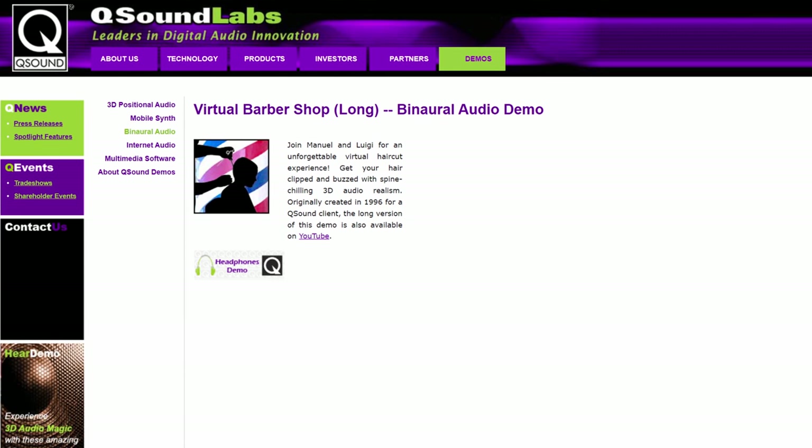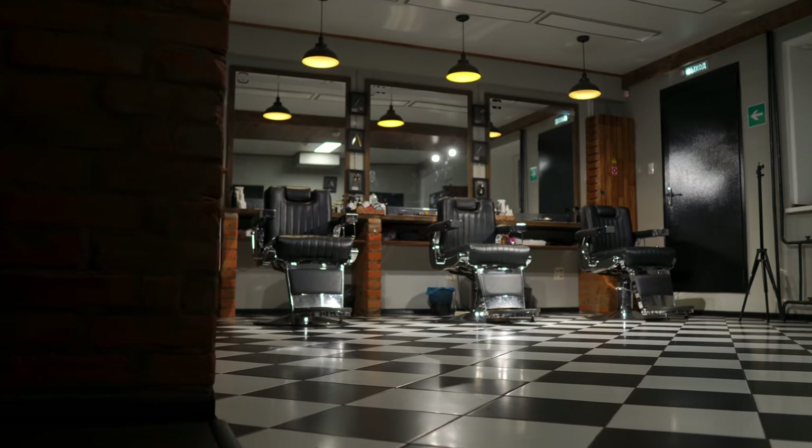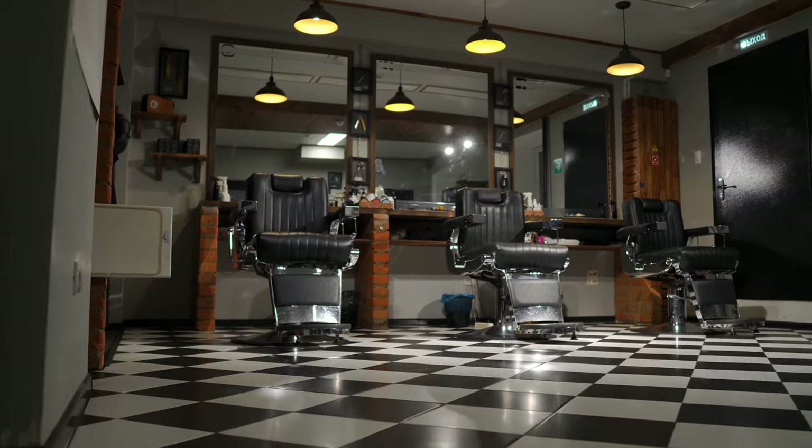Throughout the 90s binaural audio became more mainstream, and in 1996 Kew Sound Labs released the most popular binaural recording ever produced, one you may have already heard, called Virtual Barbershop. In the recording you're seated in a barbershop chair and amongst various conversational pieces the barber starts cutting your hair — it's an incredibly convincing recording. I've listened to this so many times and I genuinely still struggle not to turn around and see who's behind me. We'll leave a link in the description so you can check it out, it's definitely worth a listen.